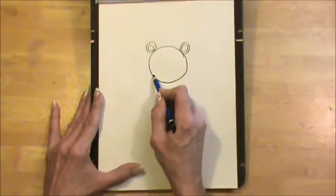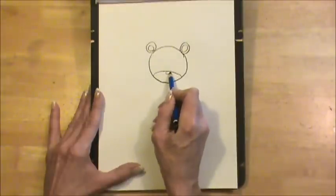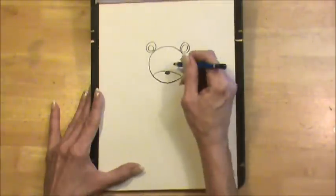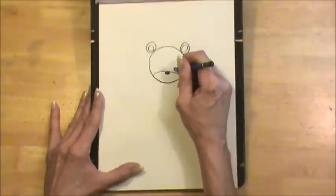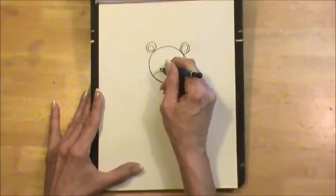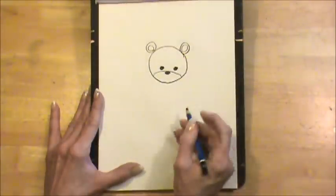Now we're going to make a curved line on the lower part of the face, just like that, and we're going to hang a black oval button from that line, and there's his nose. Right here we're making a black button and another one right there, and those are his eyes.